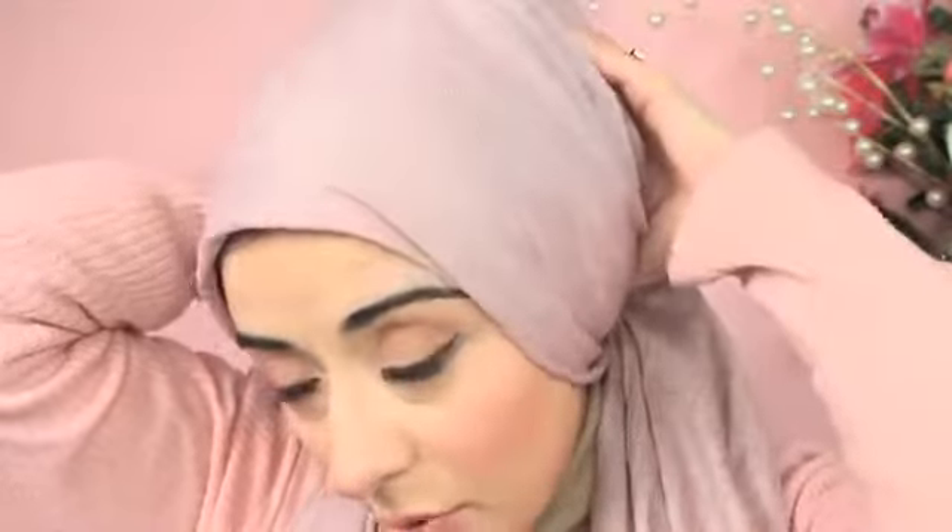You start off with your pashmina — one short side and one long side. If you want to see how I do underneath the scarf, click on the link to the beginning of the tutorial which shows what I put underneath my pashmina. Once you've done the underneath, you're going to tie up your pashmina like a bandana.